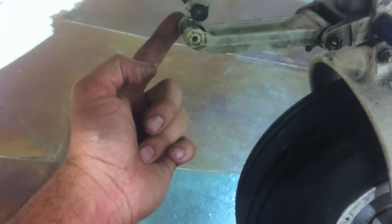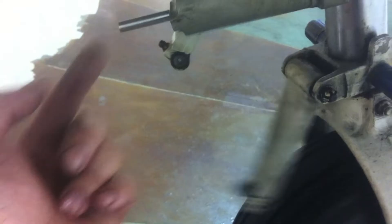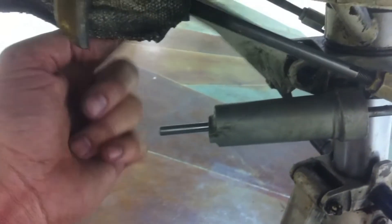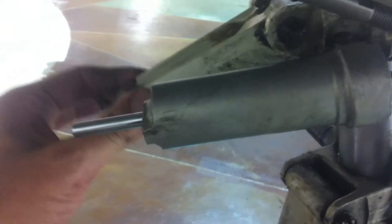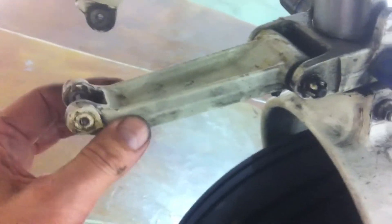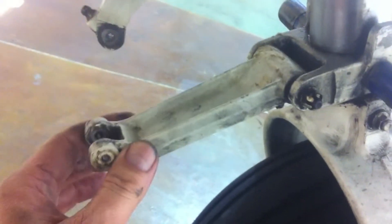We disconnected the scissors by removing the bolt that connects the upper steering system with the horn and the lower portion of the wheel assembly. You can see that both the top and the bottom are just loose, and each one of them rattles. If you play it back and forth, there's a significant amount of play — that's where the shimmy's coming from.